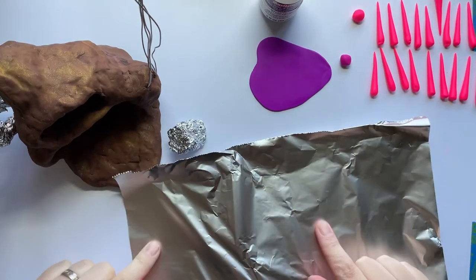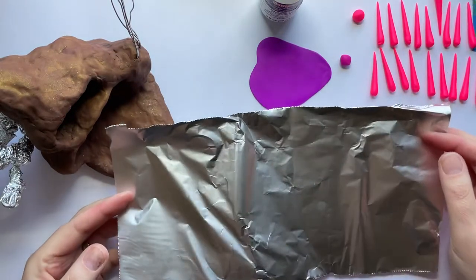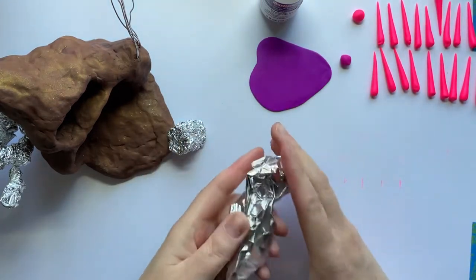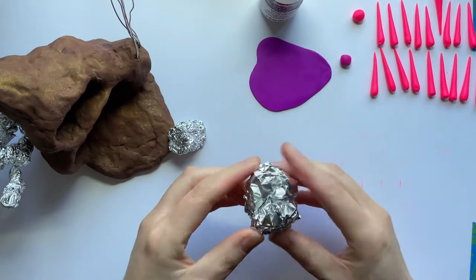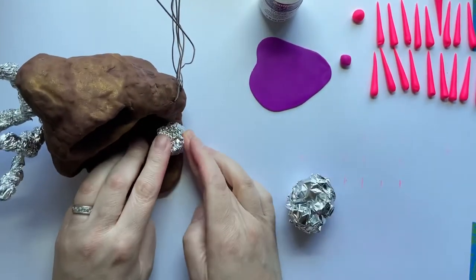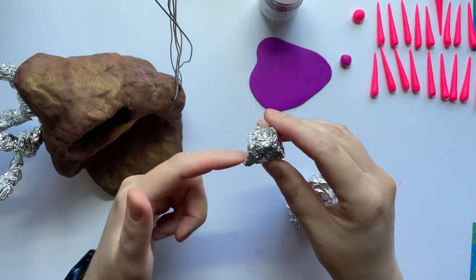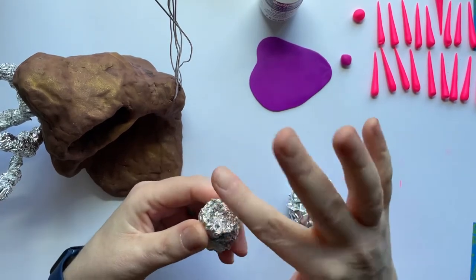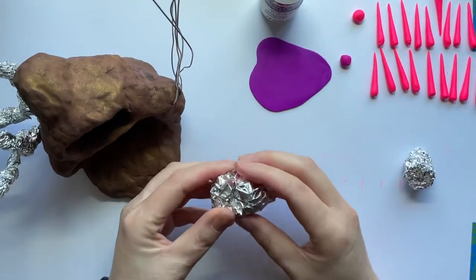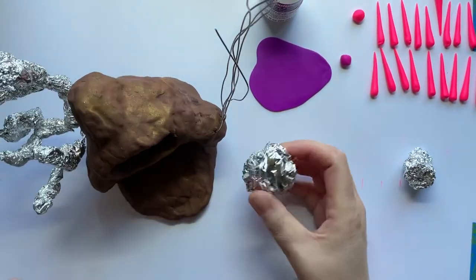The first thing is you want to get a piece of tin foil. It's going to be fairly small unless you're making a really giant sea anemone, and you're just going to kind of lightly crumple it. The reason why we're going to lightly crumple it instead of crumpling it real tight is because we want to be able to make it shape to the spot that we want it. If we start with a loose crumple, then we're going to be able to get that shape. If we start with a tight crumple, then we can't really adjust.